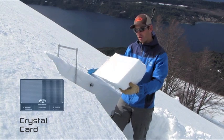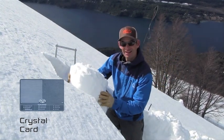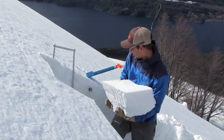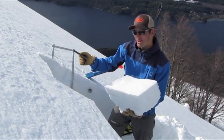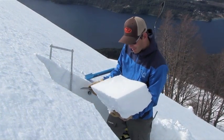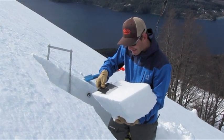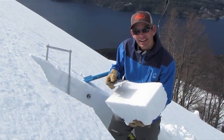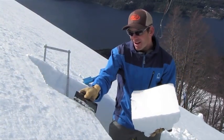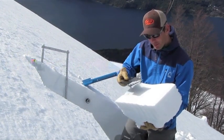So this is the block of snow that has come out, and this is the planar surface here that it slid on. One way we can use our crystal card — we like to keep it in the shade, we don't want to warm it up too much, same with the snow — but for demonstration purposes it works out pretty well. We like to get a little bit of snow on this crystal card, and that's going to allow us to take a look at it. We can do this in the depth of the snowpack, pulling it out from the bottom, or on the surface of the snow — anything we're curious about.